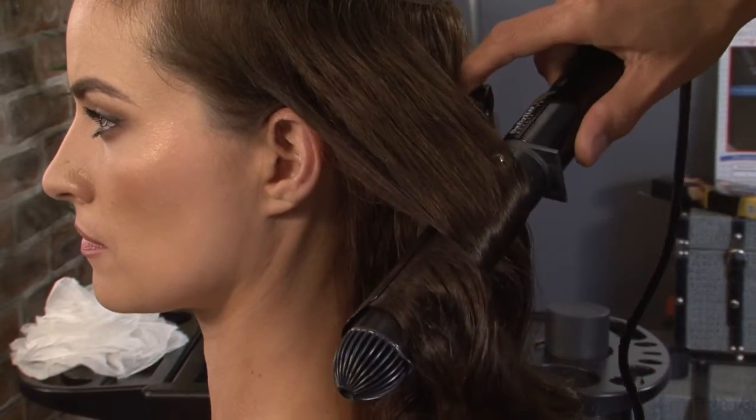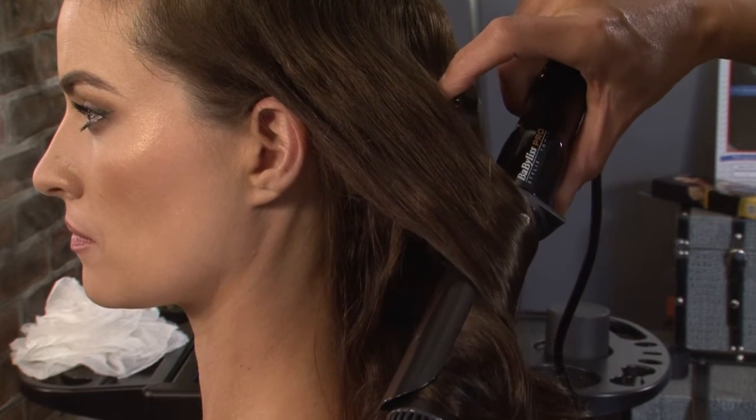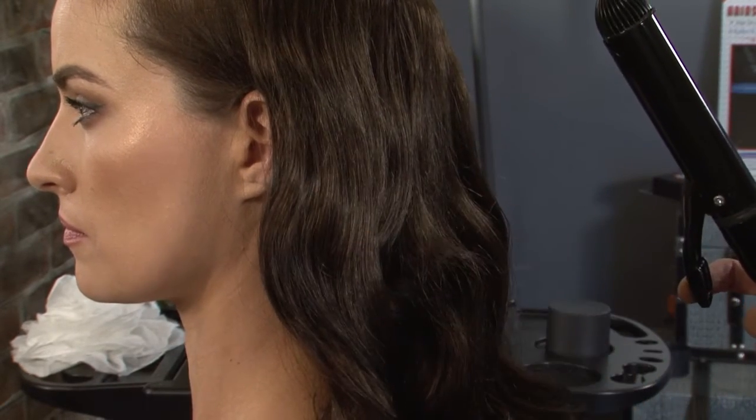When you're tonging, you just tong it mid-length. You don't actually tong the ends, because what you want is just a simple S-bend shape to the curl, and then just drag it out. You can see that nice, gorgeous, cascading S-bend waves.